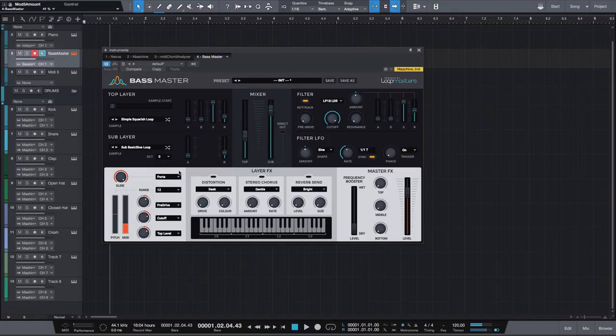Moving on to the next section, we have the layer effects. You're going to get three main ones: distortion, stereo chorus, and reverb. Under distortion, you'll get desk, drive, fuzz, crush, and dual. To turn it on, go ahead and hit that light at the top, and make sure that direct out is turned off. [distortion desk demo] Let's go over to drive. [demo] And crush and dual. [demo]